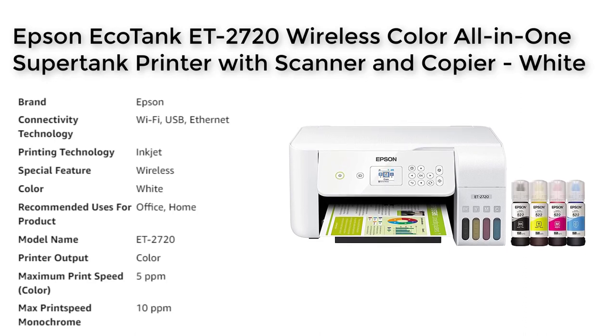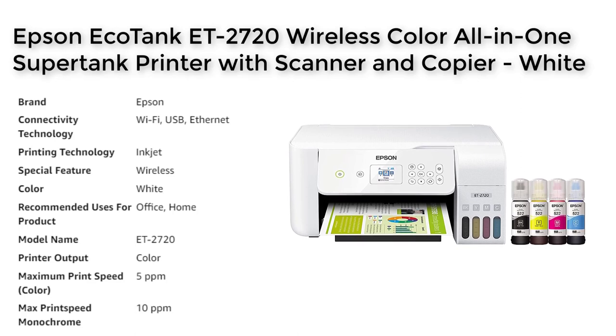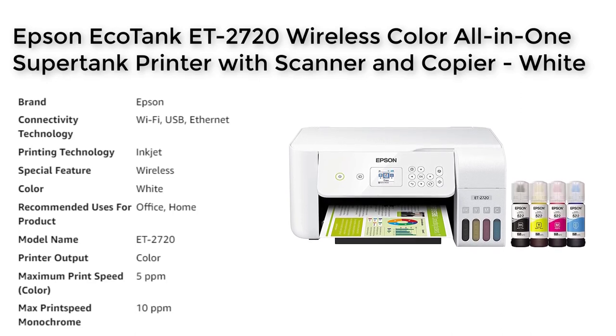The printer features high-capacity, easily refillable ink tanks, which eliminate the need for tiny and expensive ink cartridges and saves up to 90% on replacement ink costs. With up to two years of ink in the box and every replacement ink set, you will experience fewer out-of-ink frustrations.